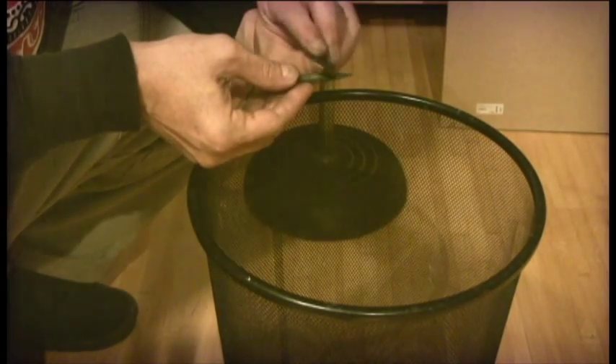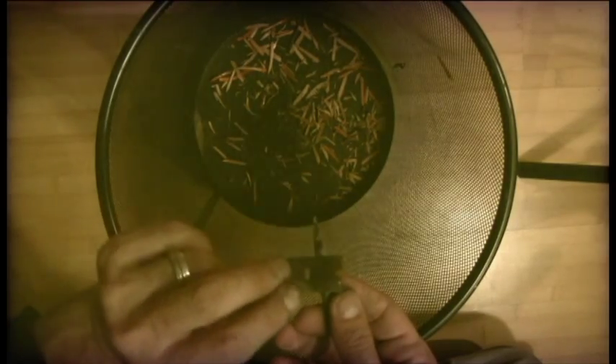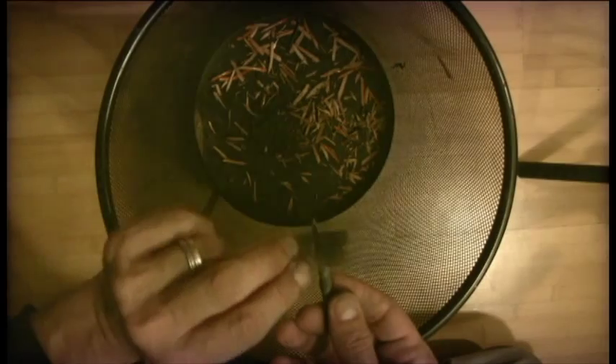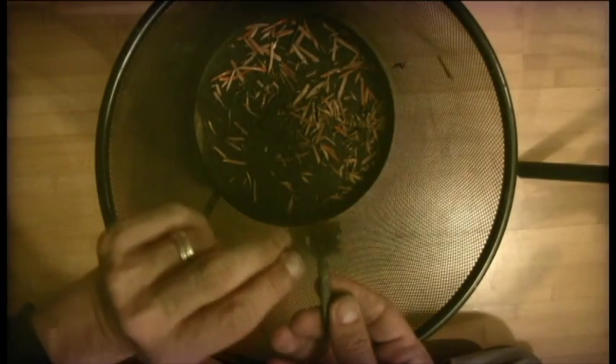Raw charcoal like this has little blemishes in it, and it usually takes a little bit of work to get them out. But if you work really delicately with the blade, you can get rid of little rocks, little inconsistencies, and grains with no sweat.